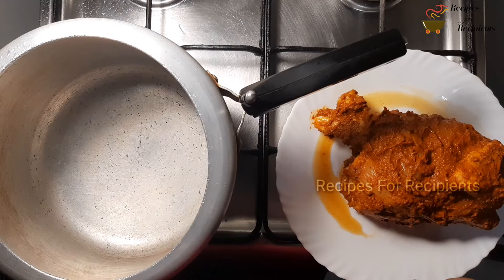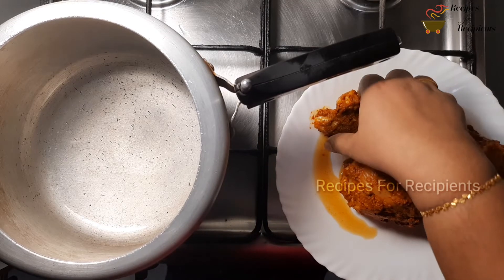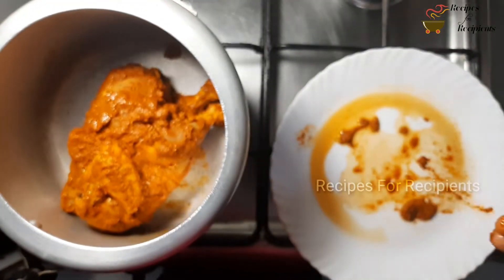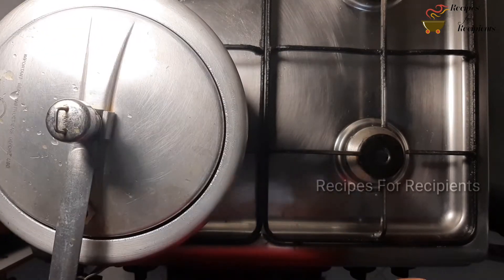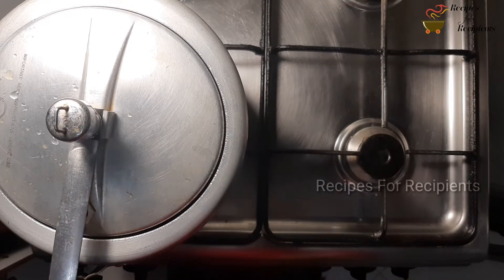Plug the chicken in a cooker. Add 1 tablespoon of chicken. Let's cook the chicken in the cooker. Let's cook the chicken in the medium flame.